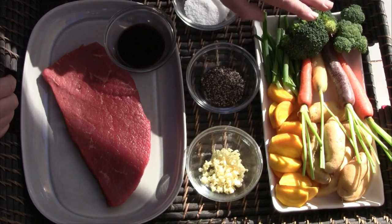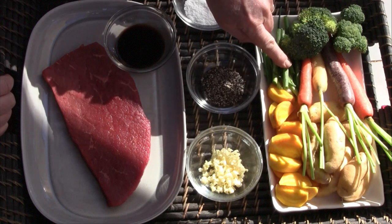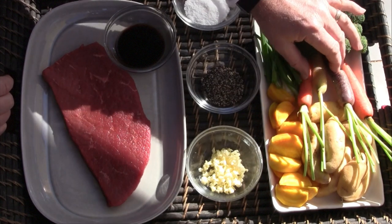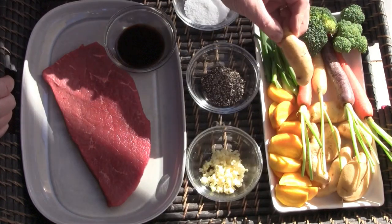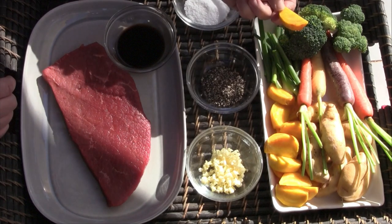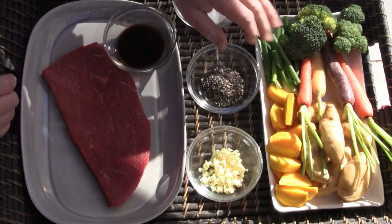Very simply, we have our vegetables: some fresh broccoli, green onions, some nice organic rainbow carrots, some yellow fingerling potatoes, and some beautiful golden beets. Those are simply going to be coated with some olive oil and salt and pepper, and we're going to get that going right now.